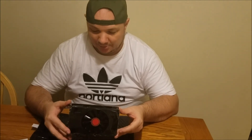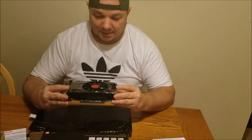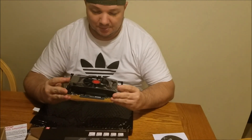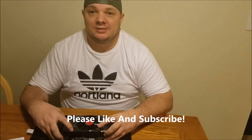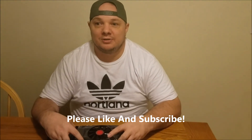Anyway guys, it's not too bad of a looking card — nothing too fancy, but my case is sealed up so you can't see it anyway. It has a nice looking fan and it's supposed to be a relatively quiet card, which is nice since my computer itself is pretty quiet. So that's the unboxing, guys. I'm going to get this thing installed and I'll be coming out with some benchmarks comparing before and after, along with a full review. Thanks for watching!